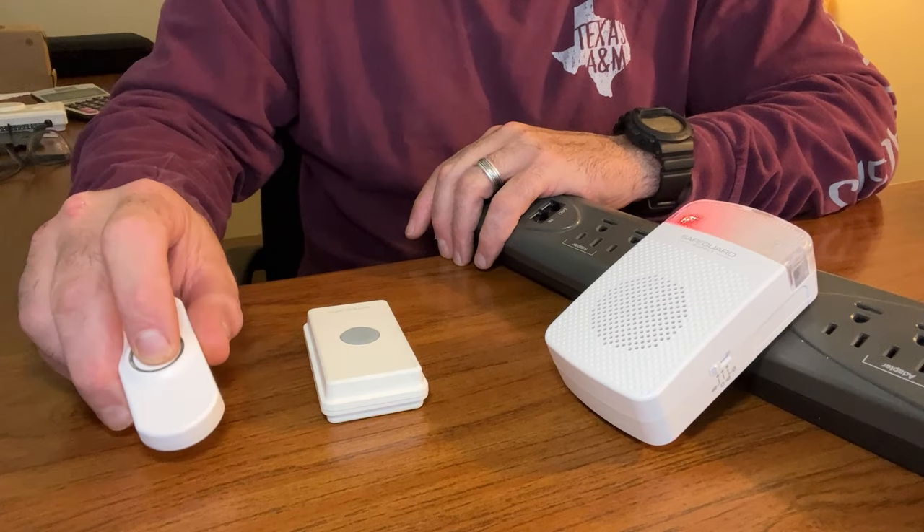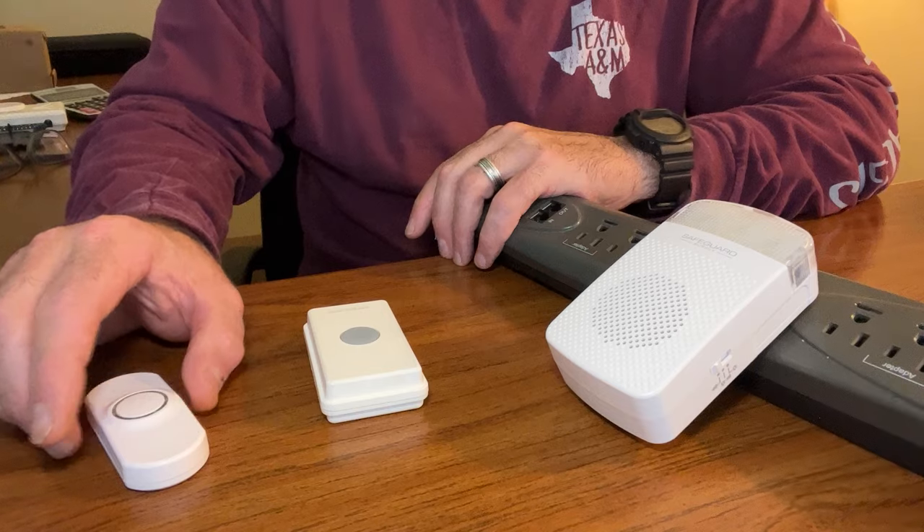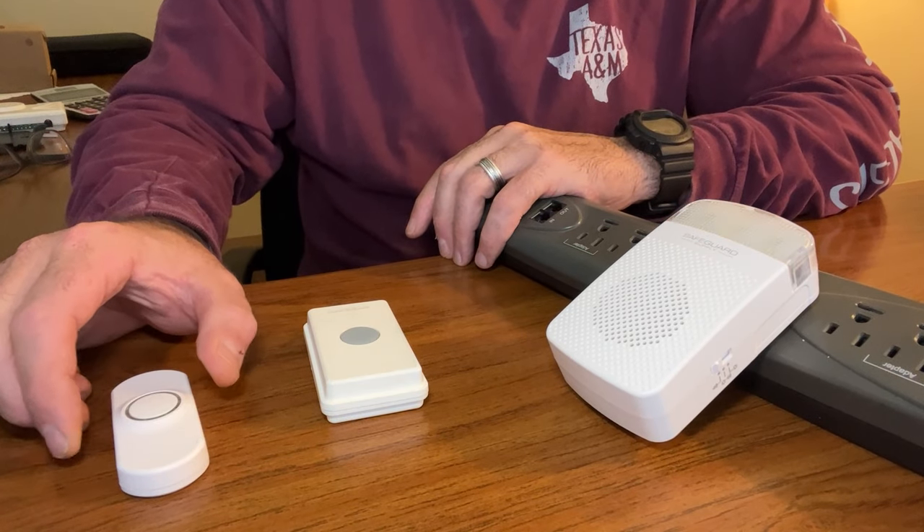All you have to do is trigger the ERA-PBTX — or whatever transmitter you're using — when it's in programming mode to program it to the receiver. I'm going to push the push button, and when you hear that short chime sound, that lets you know that the transmitter has successfully programmed to the receiver.